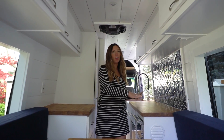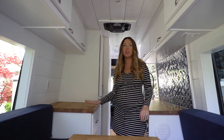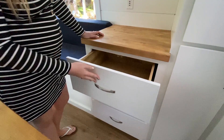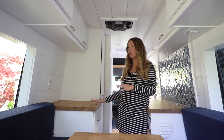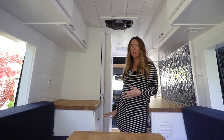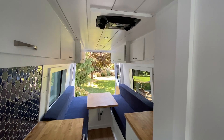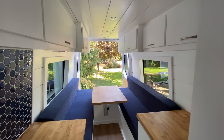The kitchen is on the passenger side, and over on the driver's side they have a dresser — a little smaller than our last van tour because of the pantry, but still with tons of storage for clothing. And then again, the closet in the front and all of the overhead cabinet storage running throughout.